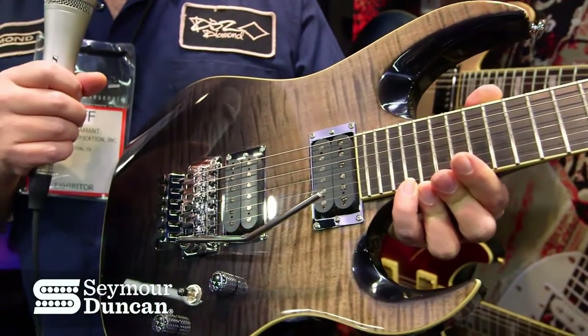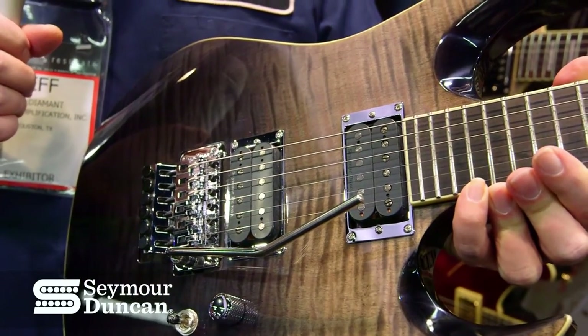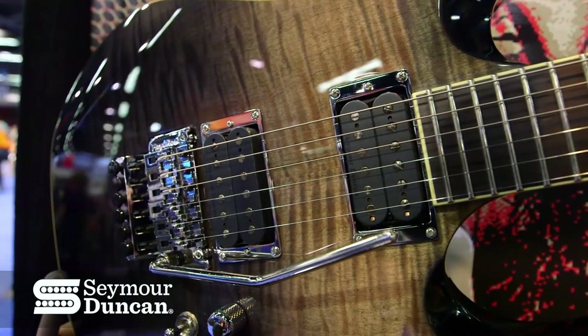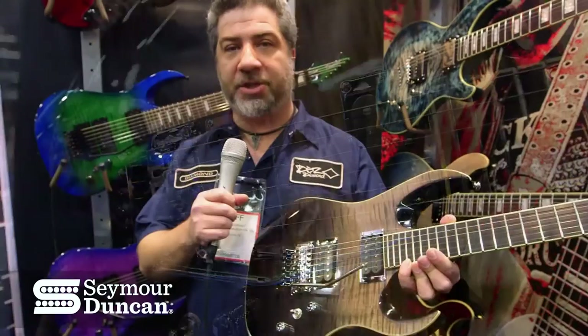One of the things we're doing this year is we've really expanded our range in the Seymour Duncan products. We're trying to bring you that custom shop feel right off the wall of the shop, so we've got a lot of interesting combinations for you.